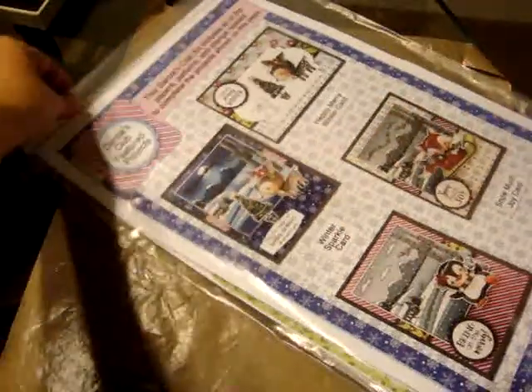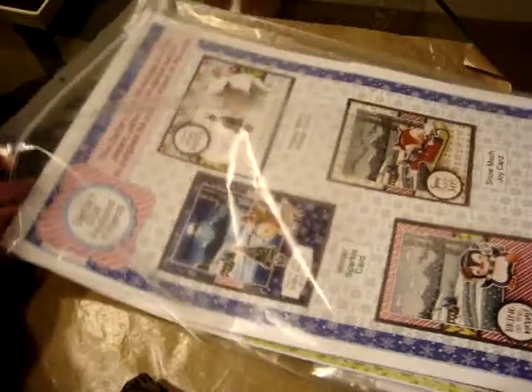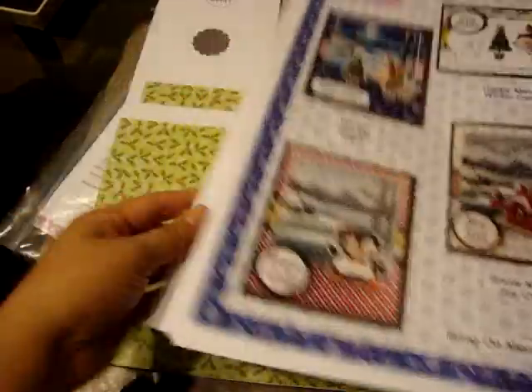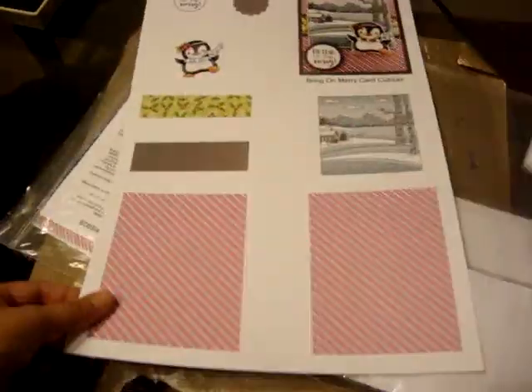Hey guys, it's John again. I wanted to quickly share my Darcy's Club kit I received a few weeks ago. This is the kit that comes to make all these different cards. I'll quickly share the different cards it shows to make, and it comes with all the print papers — this sheet which is like an 8½ by 11 — and then the instructions in color, some cardstock, and some other printed papers.